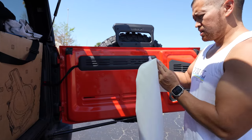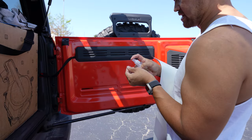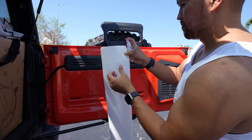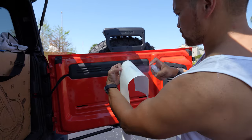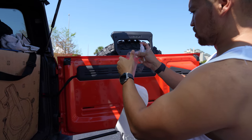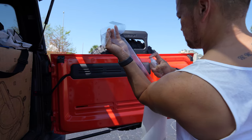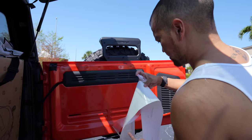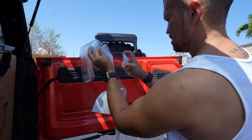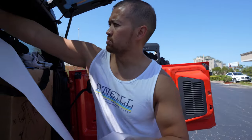Now we have this huge piece of PPF. I'm going to start on this side, peeling it back, and spray my fingers again. There's a light breeze, so I'm going to spray the back of it. If you spray this really well, it won't stick on itself even if it catches wind, so you can still do a one-person install. I'm going to allow it to fold back because it's so wet — I'm not worried about it sticking to itself. Just peeling back and spraying.